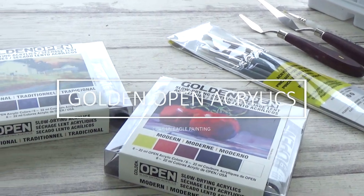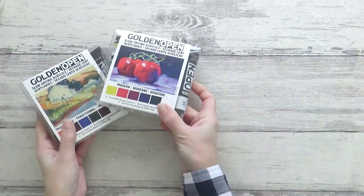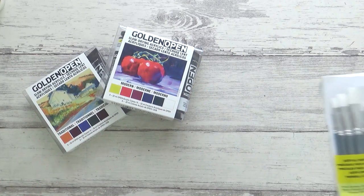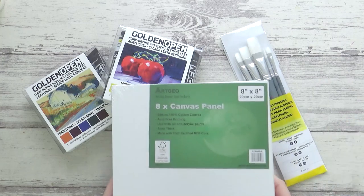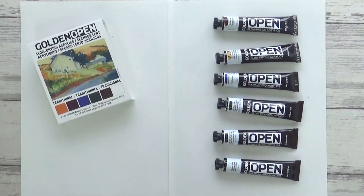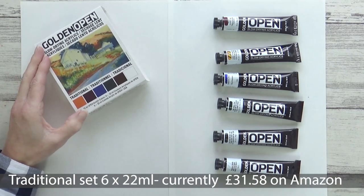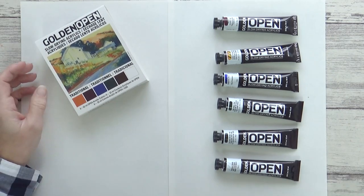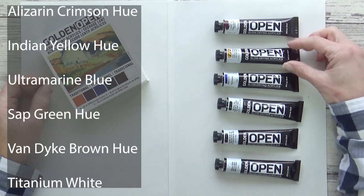Today, with it being the start of a new year, I thought I'd try out a new art supply to me — the Golden Open Acrylic paints that I showed along with some new brushes and canvas panels in my last art haul video. I bought both the traditional set and the modern set but will mainly be using the traditional set today, with the addition of Hansa Yellow Opaque from the modern set.